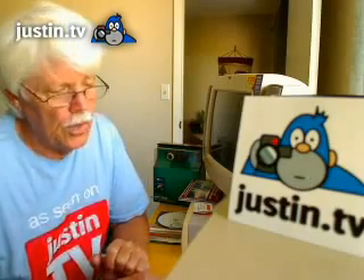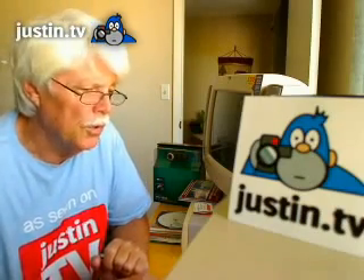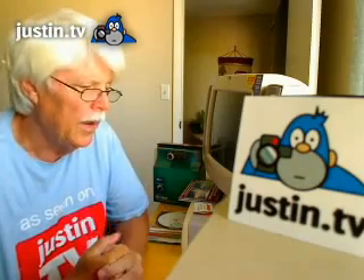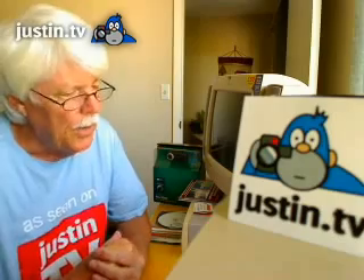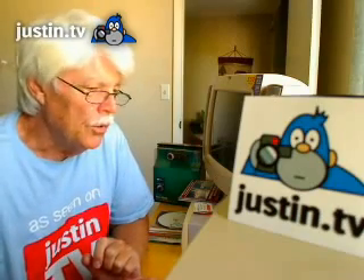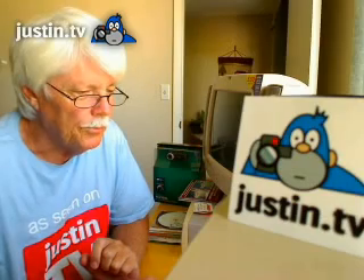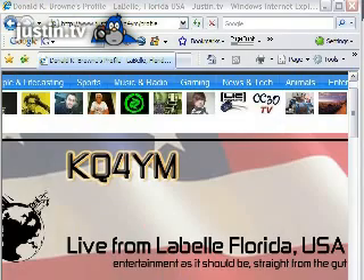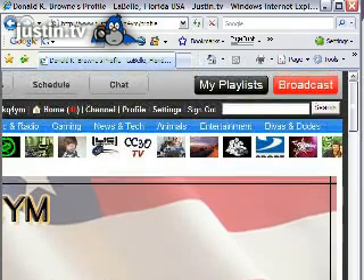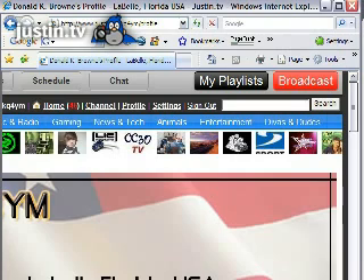After you've got your software installed, your camera's hooked up, and you've rebooted your computer, go to JTV — Justin.tv — and go to your profile page or your home page, or the main Justin.tv page if you have not already set up your own screen name and password. I've gone now to my profile page. Just about every page you go to on Justin.tv will have the red broadcast button. Here on my profile page, I'll scroll over to the right-hand side and up to the top, and there's the red broadcast button right up at the top.